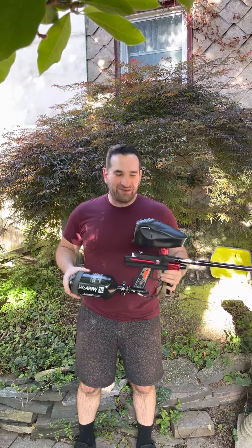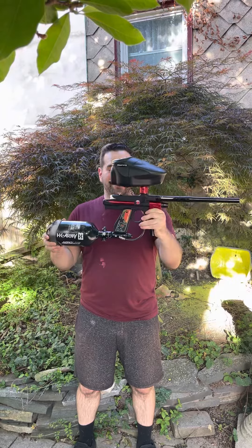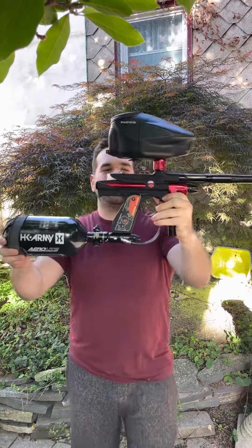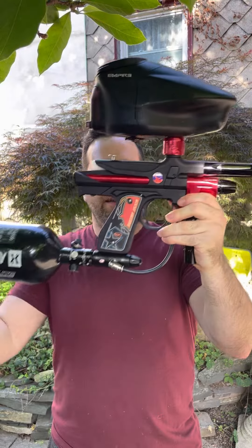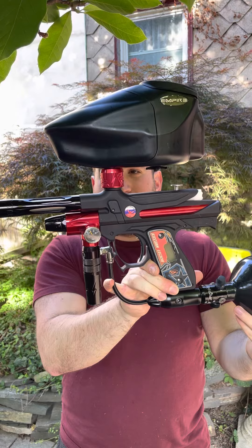Five Star Paintball Tech here — another masterpiece out of the Michael collection. This one's going to one of his buddies. Today we have a black dust with gloss red parts Russian Legion Intimidator, all original down to the grips and the jewels. This thing's a beaut. It came in for a classic rebuild and tune like the others.